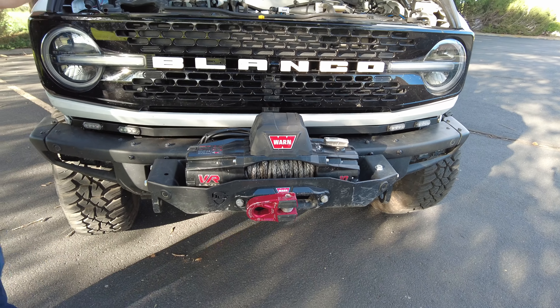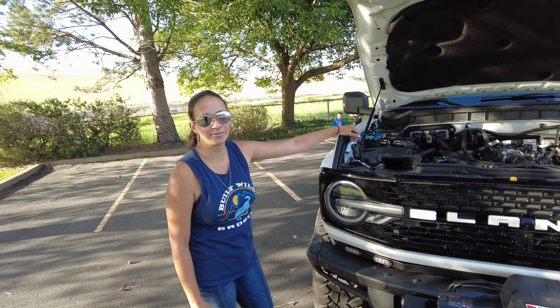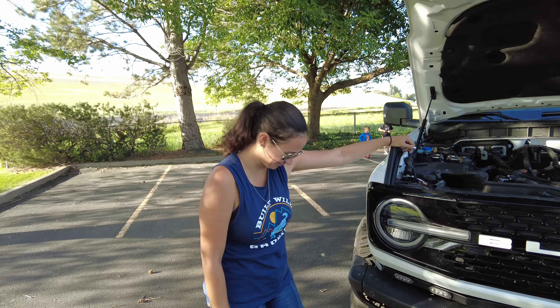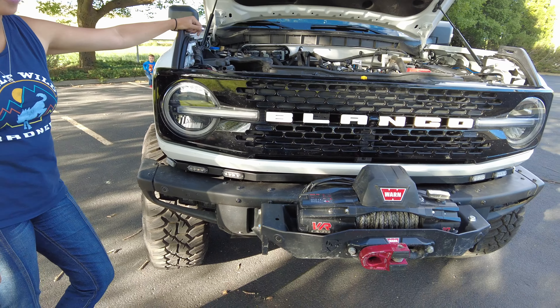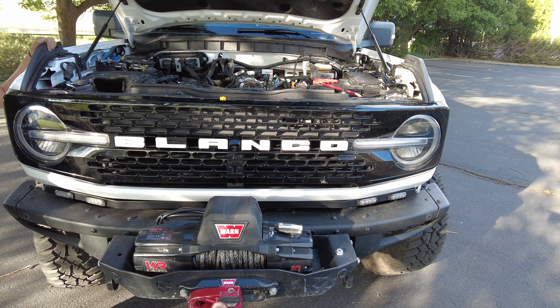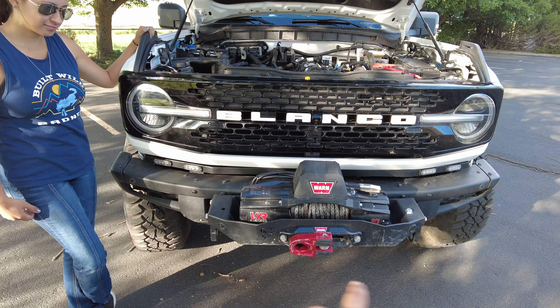Second thing we've got going on — we installed a winch. You like the winch? Yes! The winch is awesome; we've needed it a couple times. Like nine times, but who's counting? The fact of the matter is, we got this Bronco stuck — capital S. The Warren winch has been nothing but reliable, it's been fantastic. The JCR winch bucket was good.